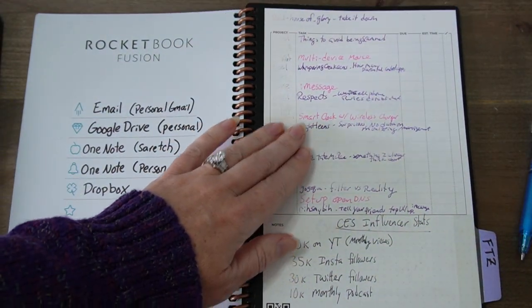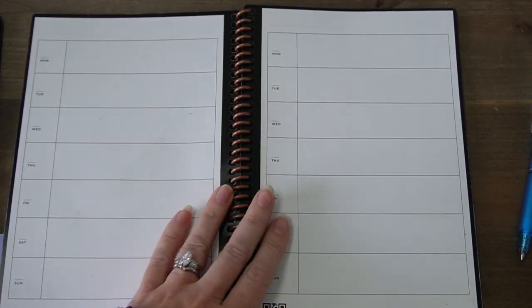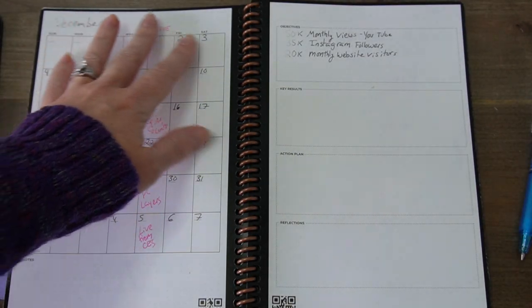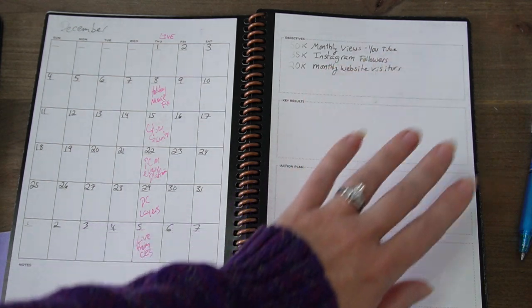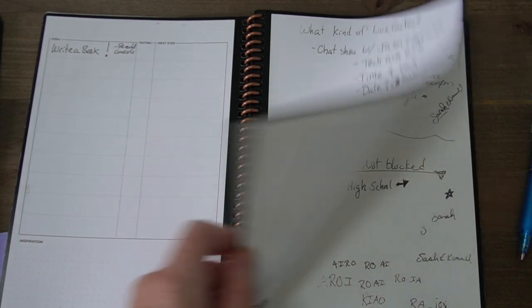First, you've got this list area right here, where you've got a project and a task, a due date and estimated time, and some notes. And then you have these weekly spreads — they look definitely different than the Plus one. And then you have one monthly spread here, and then some objectives that you can add goals with results, action plans, and reflections. And then we've got an idea area, and then all we've got is just the dotted pages and then some lined pages.